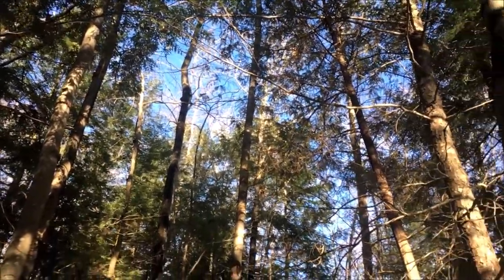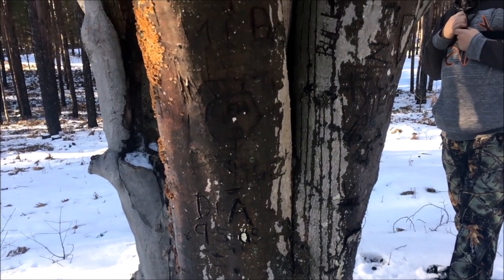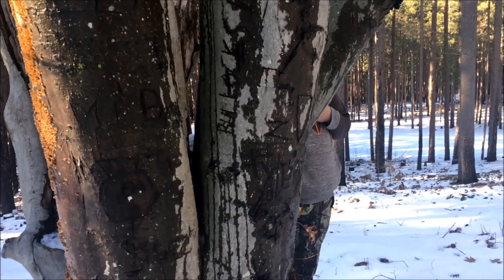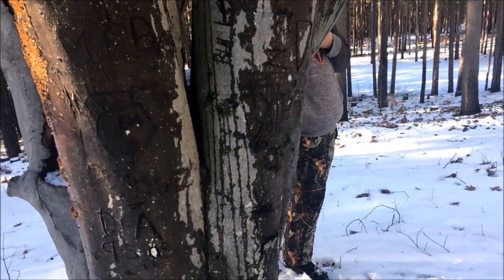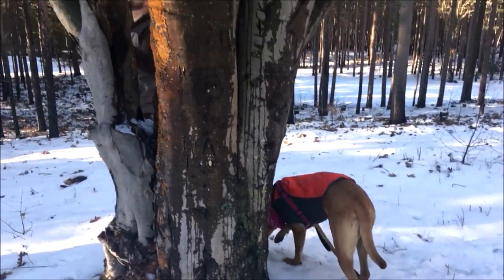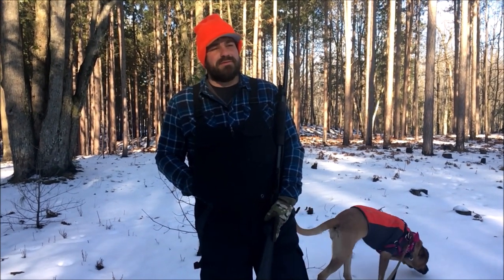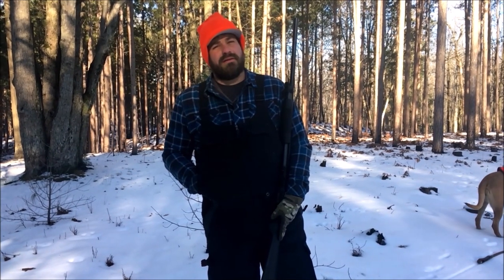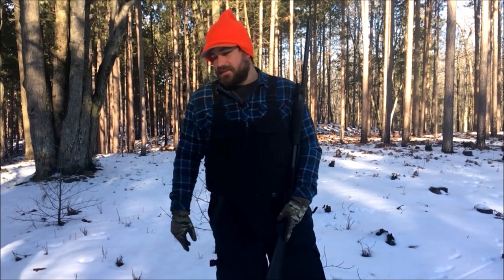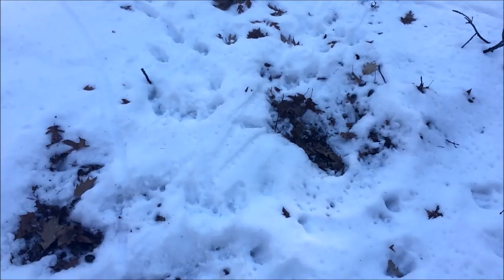We've come across a marking tree where a bunch of people have decided to immortalize themselves in the bark of a tree that never did nothing to no one — carved a hole in it. Kara disapproves. We found a place with a lot of maples and oaks and other nut trees. You can see where there's been some deer rooting around for nuts on the ground. We're gonna scour the area looking for squirrel nests — also seeing raccoon and rabbit tracks.